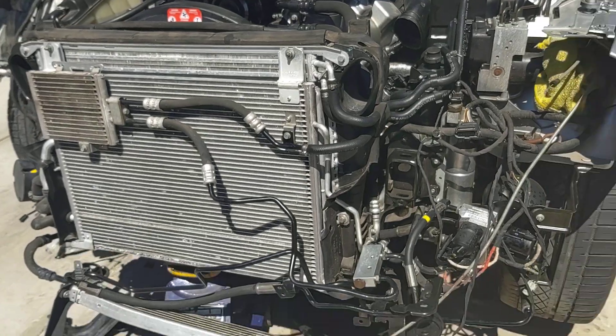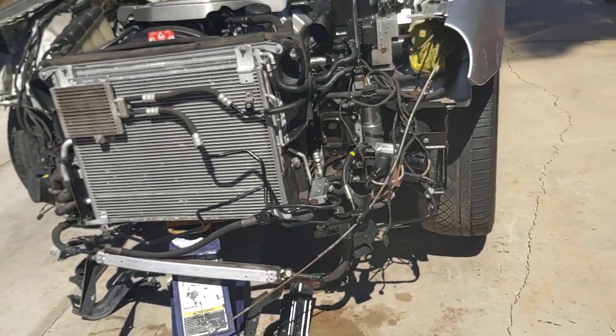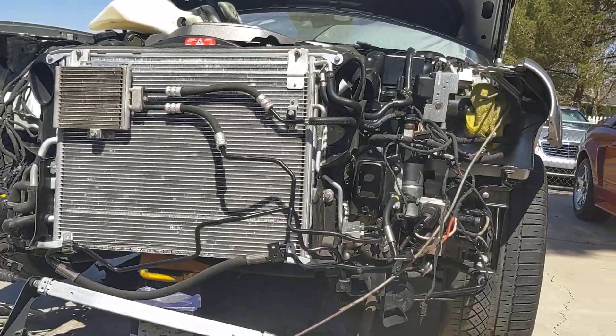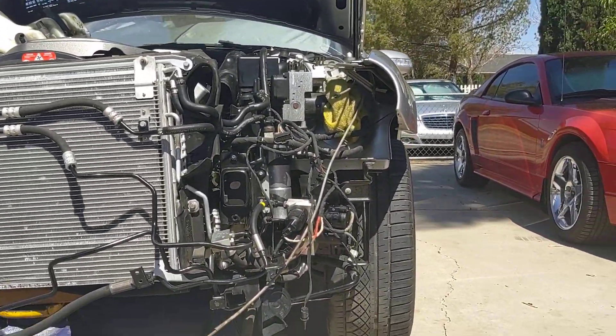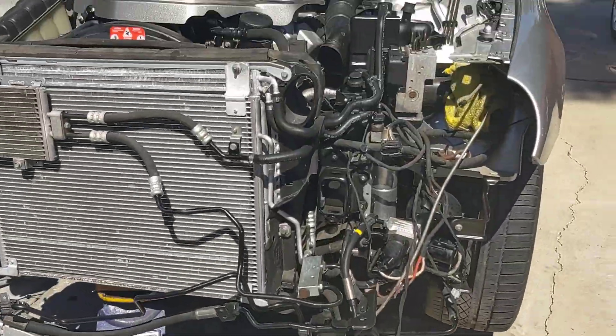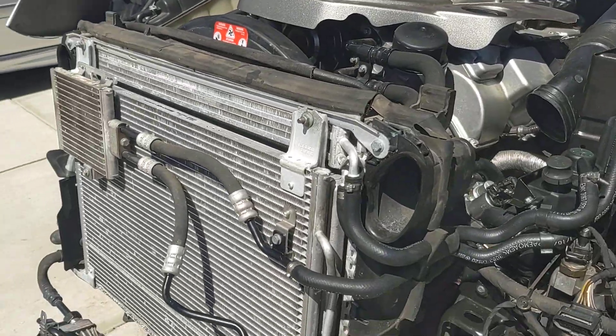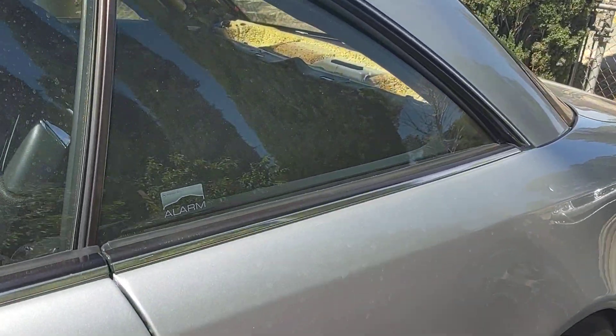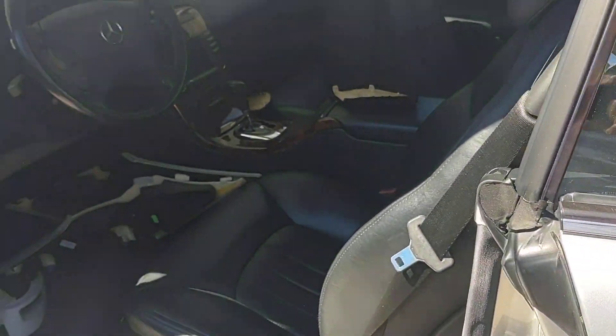We had to pull the front bumper off in order to put on the oil coolers and the condenser. I've got a little jack here just holding up the radiator and the whole assembly in place so it doesn't fall. Anyway, she's coming around — let me look in here.